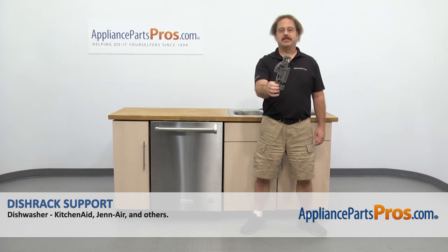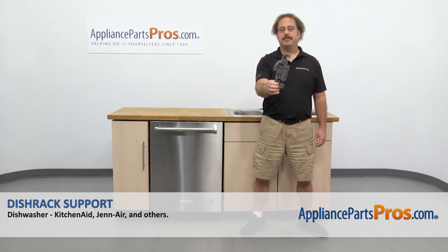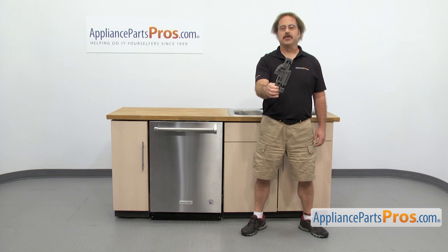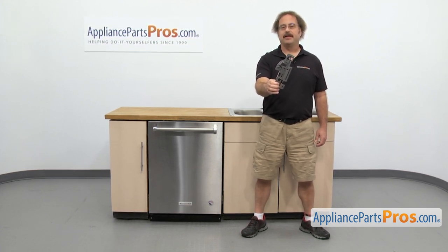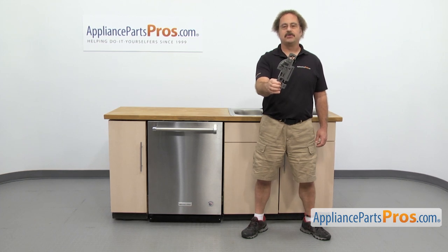In this video, we're going to show you how to change out the KitchenAid dishwasher dish rack support. It's going to be a very easy repair and it's going to take a few minutes to show you how to do it. If you already have one of these, great — if not, you can click on the link below or get it at AppliancePartsPros.com.